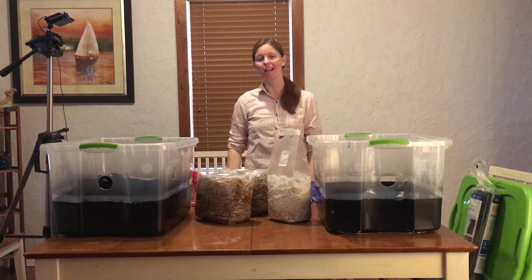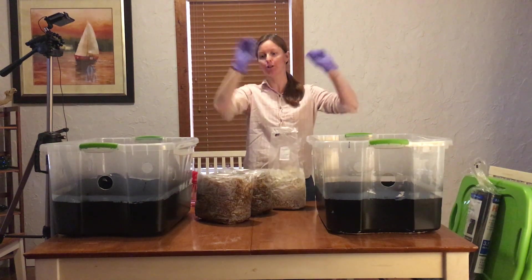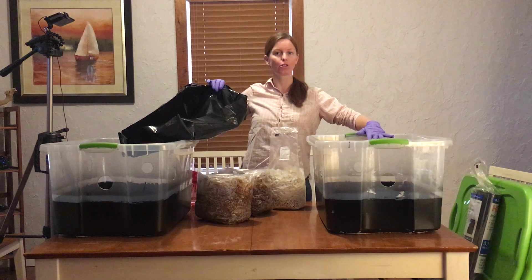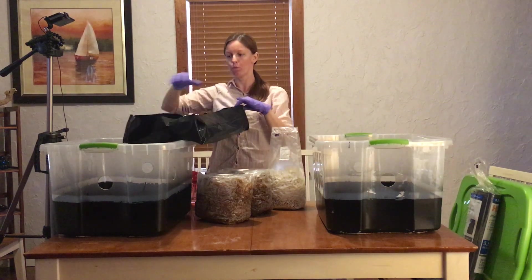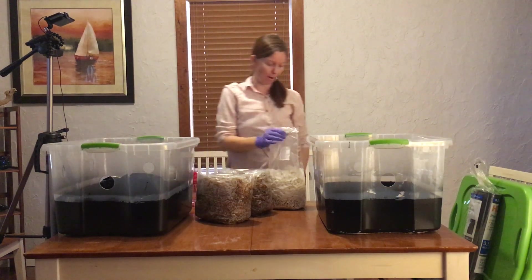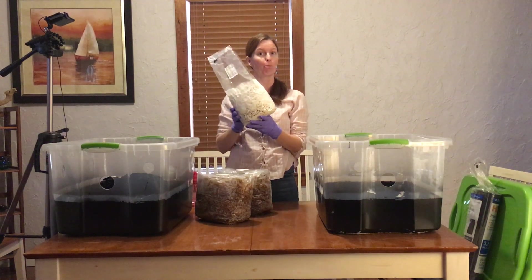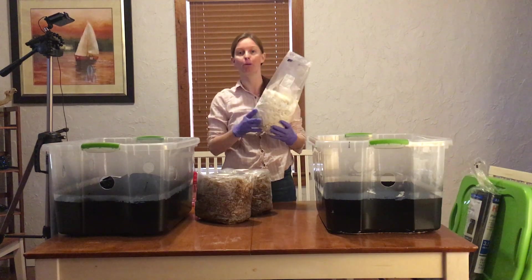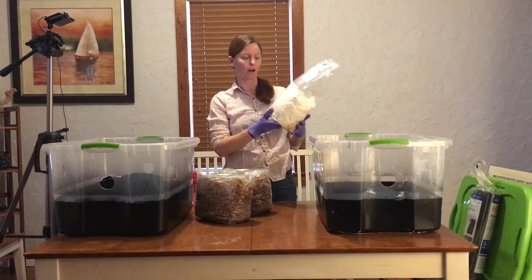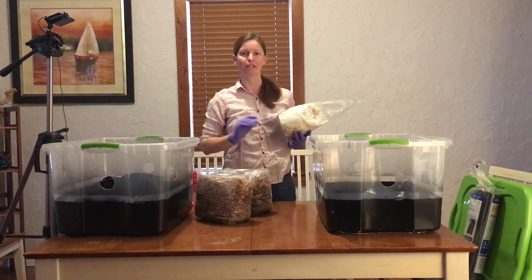Hi, Ashley here, and today I am going to show you how to move your spawn bags into your monotub. I'll also be doing a liner experiment — one monotub will be without a liner and one will be with a liner to see which one does better. My oyster mushrooms have fully colonized. This is my milo millet and whole grain experiment, and I think the milo did the best, so I'm going to use it for my liner monotub experiment.